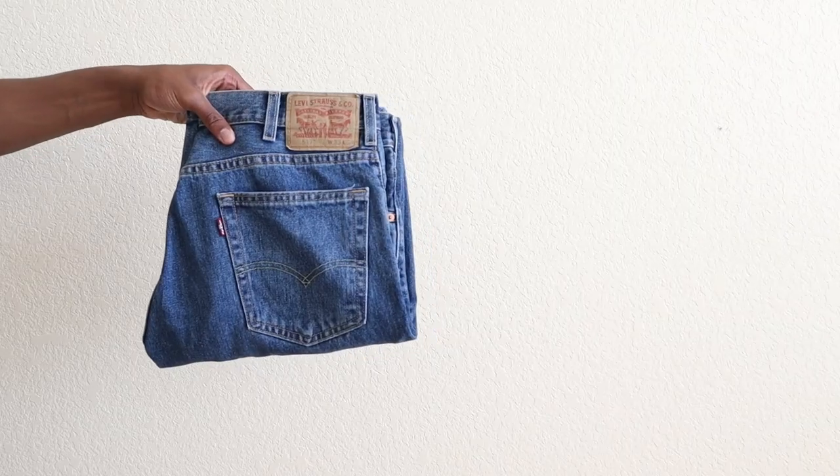Yo, what is going on, everyone? My name is Drew, what it do? And in today's video, I'm going to be reviewing the Levi 517 boot cuts. We're going to talk about fit, sizing, and comfort. And if you enjoy this video at any moment, be sure to like it. Let's get into the video.